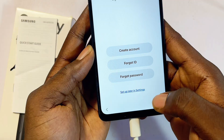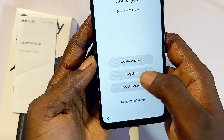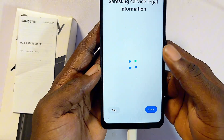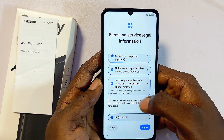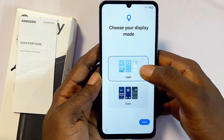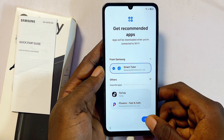Signing into a Samsung account is not necessary — you can click 'Forgot password or don't have an account' and set it up later in Settings, or create one immediately. I'll skip this. Click More, then agree to all Samsung service legal information and click Agree. Now choose your theme — light or dark. I'll go with light and click Next.